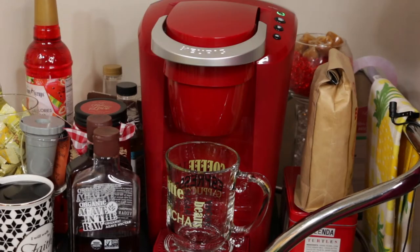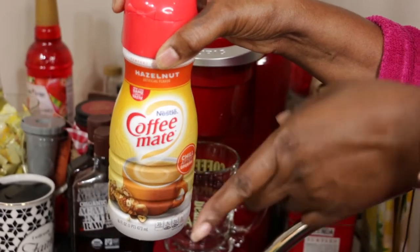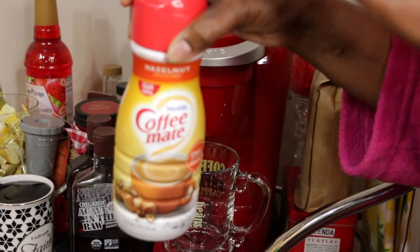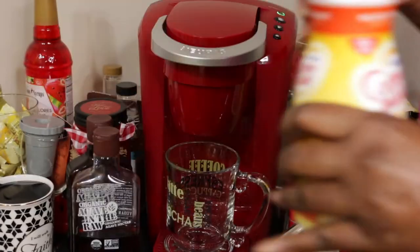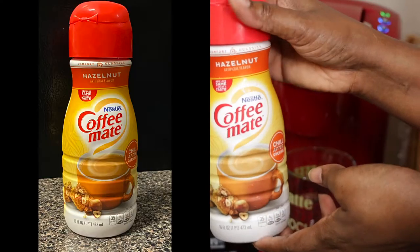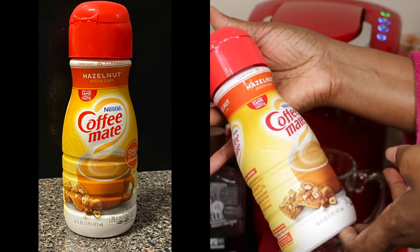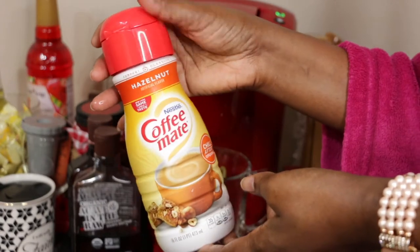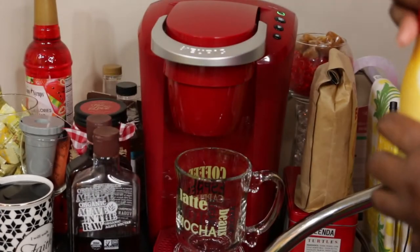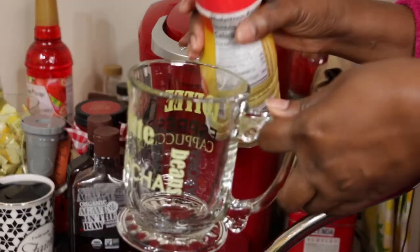I'm going to add my creamer first. Here's a trick I like to use: I add my coffee creamer before my coffee brews so that I'm not cooling down my coffee too much. I don't measure — I just shake it up. This is the Nestlé Coffee Mate in the hazelnut flavor; I'll link it below. I add just whatever amount I like.